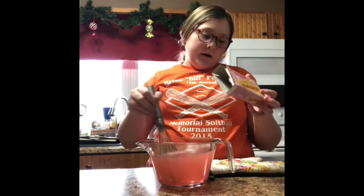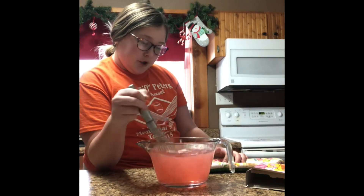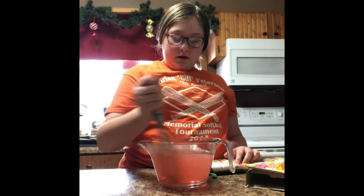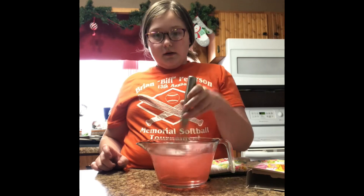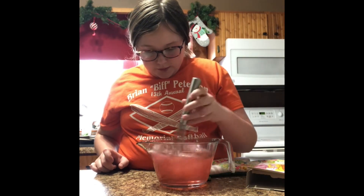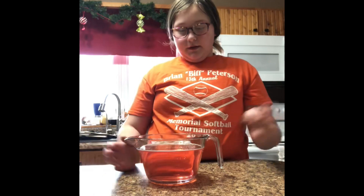I'm reading on the box and it says it should take about four hours to fully chill. I'm going to keep whisking a little bit longer because there's still some stuff on the bottom, then call it good and start pouring it into the molds. Now move everything out of the way because it's time to pour the mix into the mold.